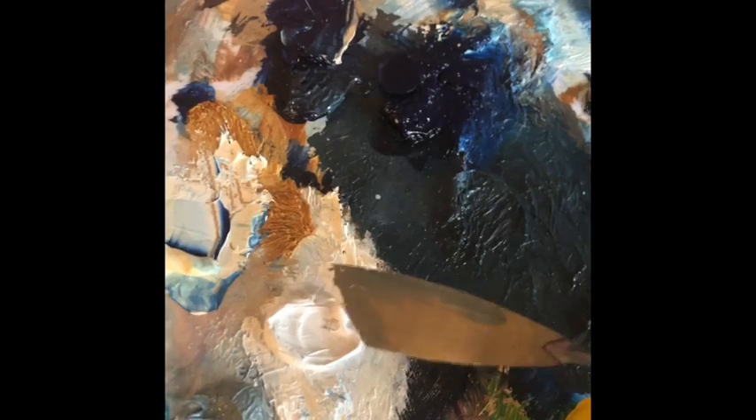Rag off for negative space. Dip your brush in white and add more layers for texture. Take your paint knife, dip it in white, drag it along the canvas to create more texture.